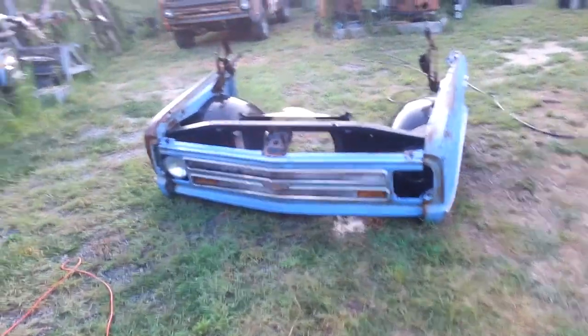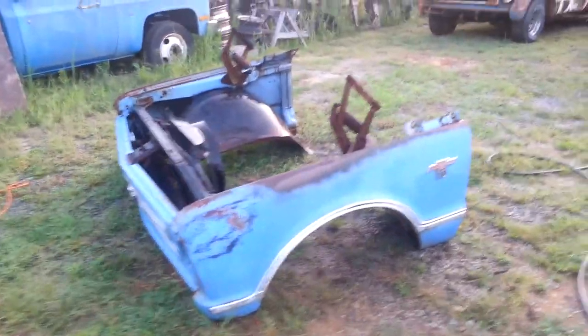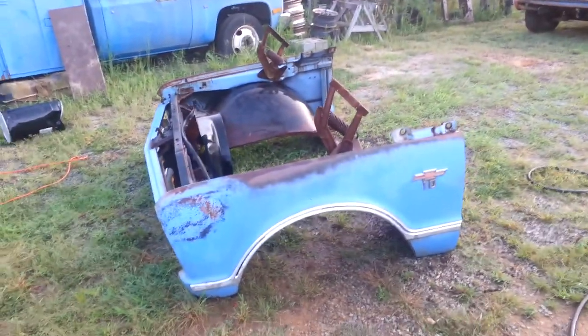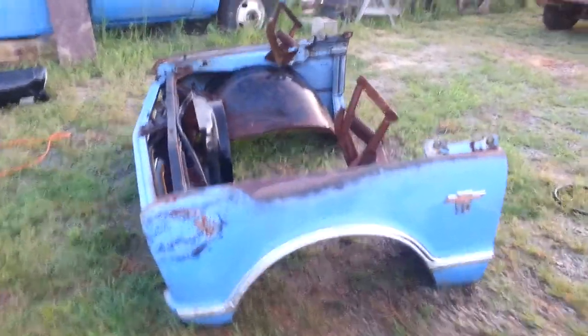I dragged the front end out of the weeds — this front end right here is the inspiration for this build. I saw it at a recycle center and ended up with the whole truck piece at a time. I saw it and I was like, man, it'd be cool if the whole truck worked like that.